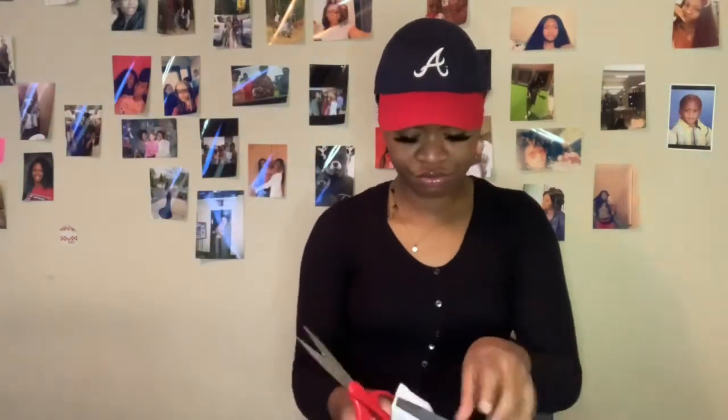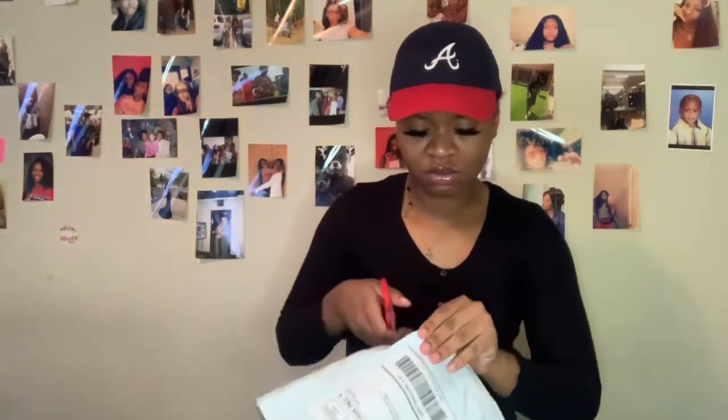So I got this glue off Amazon and it didn't take that long to come — about a week, you know, because of corona. I'm going to open it. I'm cutting it — hold on, I'm showing my address right now, so I'm holding it at an angle so y'all don't see that.